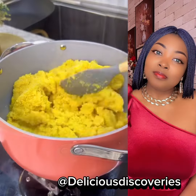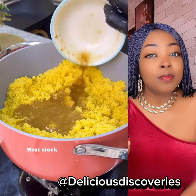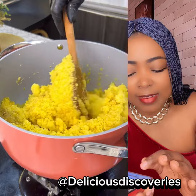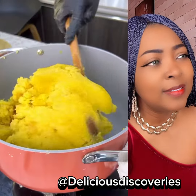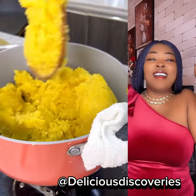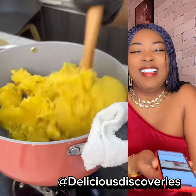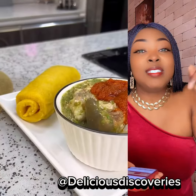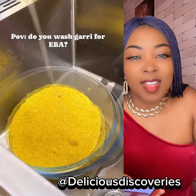So let us know in the comment section if you're going to try this recipe, this method of making gari fufu. As for me, I would try it, but I don't think I'm going to enjoy it the way I normally have my gari fufu. Thank you all so much for watching, I appreciate you — keep watching and keep sharing. Delicious Discovery, until then, bye!